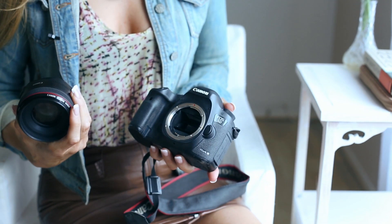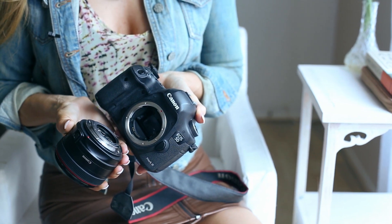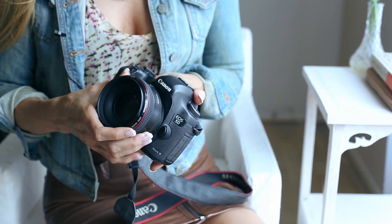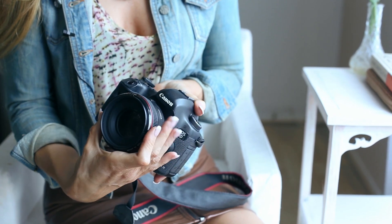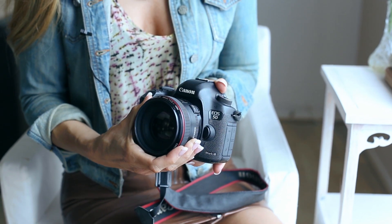To put it back on, you're going to line up the red dots — this depends on the brand of your camera, but this is a Canon, so I line those up and then turn clockwise. You hear that click sound? Now you can go take some pretty pictures!